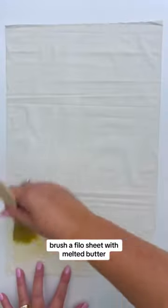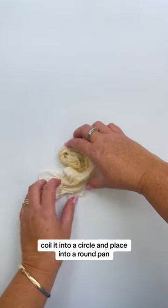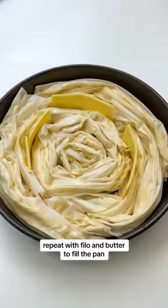Brush a phyllo sheet with melted butter and then gather it together until it forms an accordion-like strip. Coil it into a circle and place into a round pan. Repeat with phyllo and butter to fill the pan.